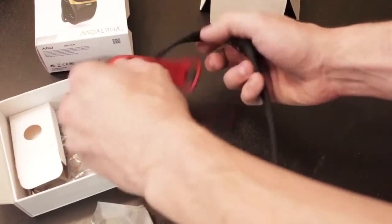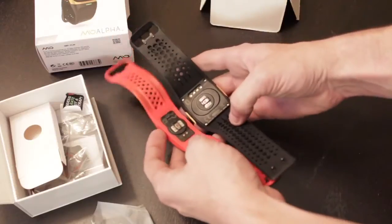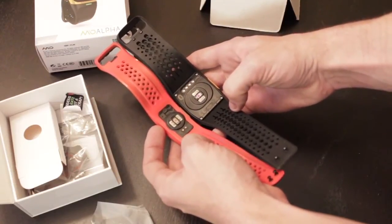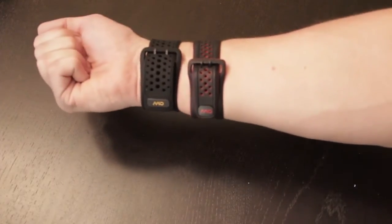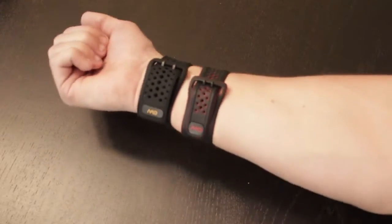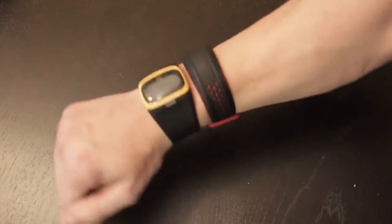Definitely a wide device. And they use what appears to be the same optical heart rate monitors. The monitors themselves are arranged 90 degrees from each other, but they do appear to be the same. And you'll see here they kind of have similar bands and clasps as well.